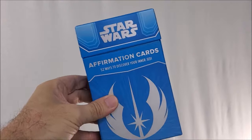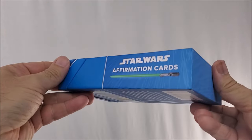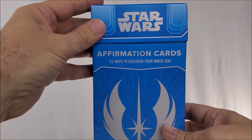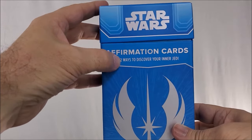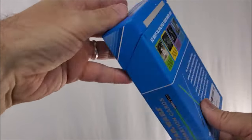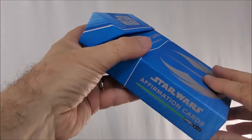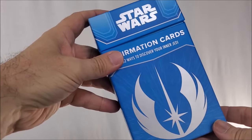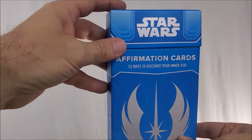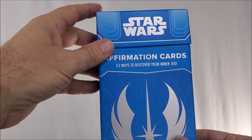First up, you're going to get a nice hard-shelled, cigarette-top style box. It says 'Star Wars Affirmation Cards' on the side and on the front: '52 ways to discover your inner Jedi,' which means you really get one card per week. It's meant to be a little inspirational deck of cards — you read one a week, or maybe go through them every night with your kids.